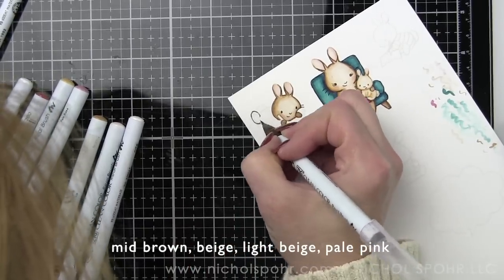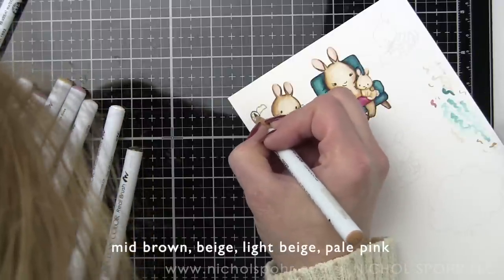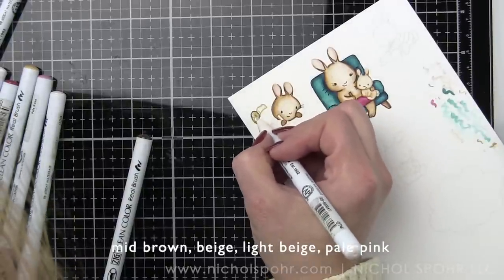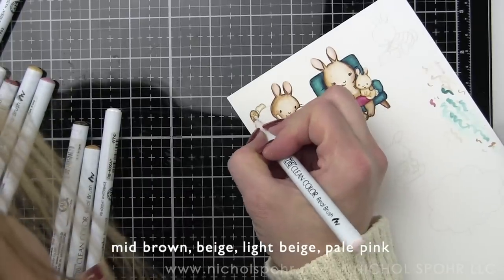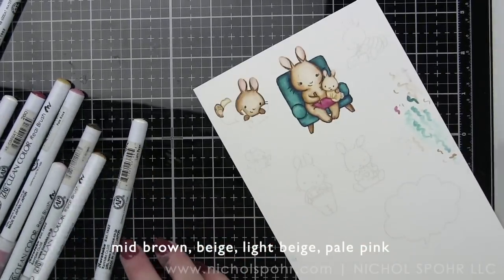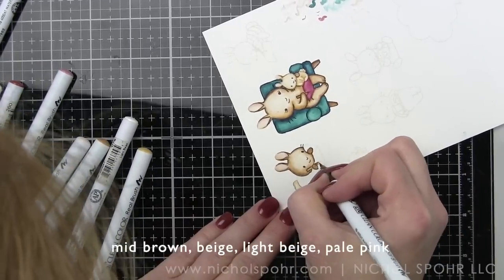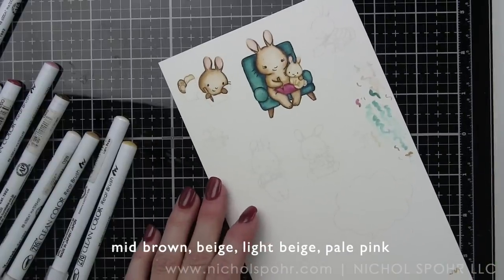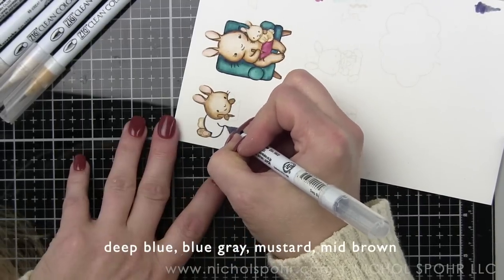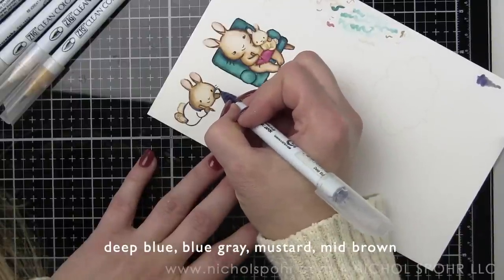One of my favorite things about the no-line coloring - as I'm doing the voiceover watching the coloring process on screen - is watching them come to life. I think it's so rewarding. Even with outline stamped images it's rewarding to watch them come to life with color, but I definitely love it with no-line coloring because there's not even really any detail to faces until you go back in and add that in, but the shading is just so lovely and fun.